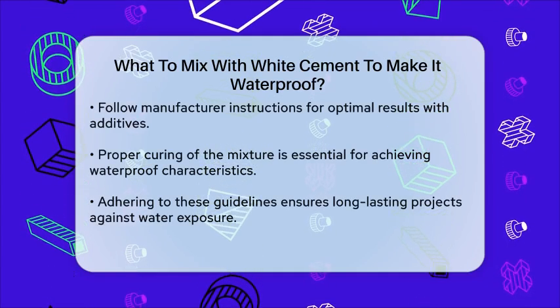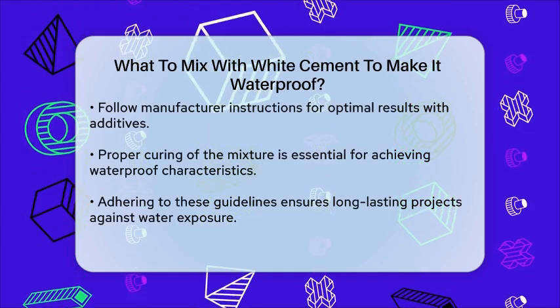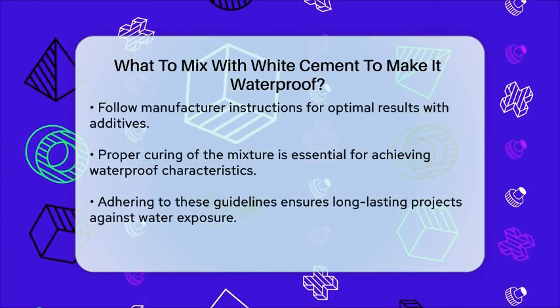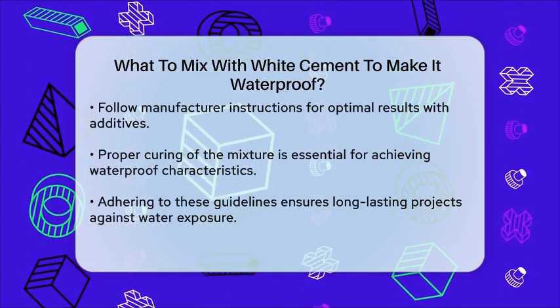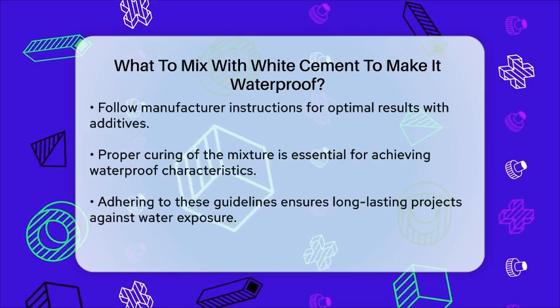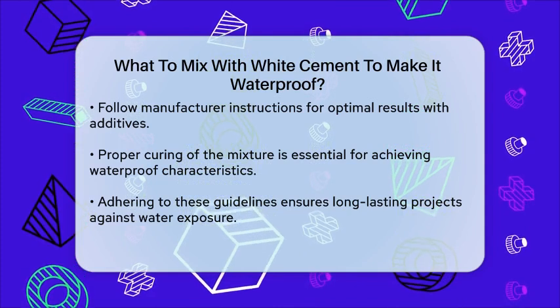Lastly, proper curing of the mixture is vital. Allowing the cement to cure correctly will help achieve the desired waterproof characteristics. By following these guidelines, you can effectively create a waterproof mixture using white cement, ensuring your projects stand the test of time against water exposure.